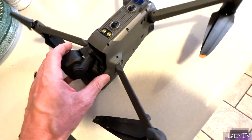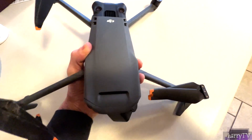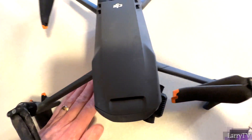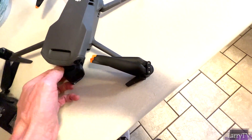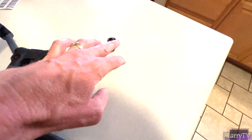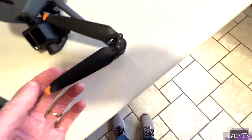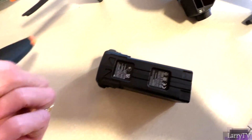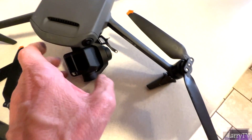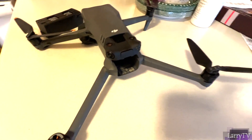I'm going to flip it over to look at the SD card. Look at the damage on this side — it probably went feet down, arms down, knocked off the camera, knocked off the propeller. This set of propellers doesn't look too bad — this set actually looks okay, this set looks dirty, this one is broken, and the ones that flew off are broken. The top part of the drone doesn't look too bad.